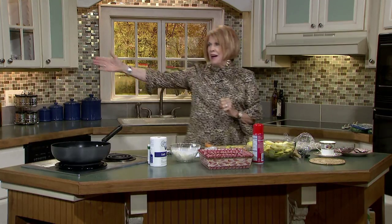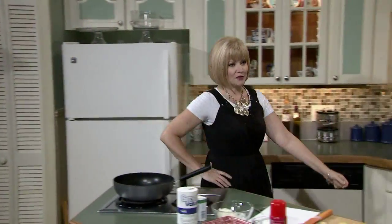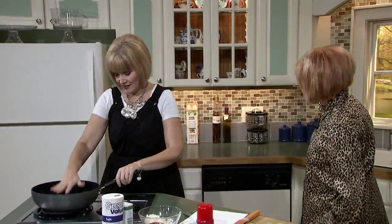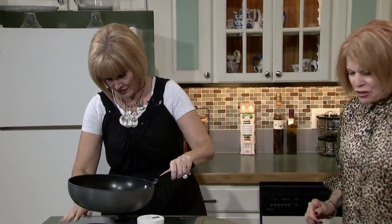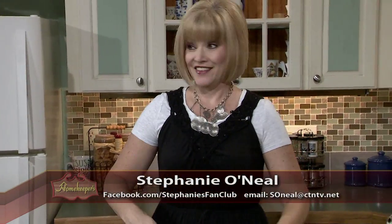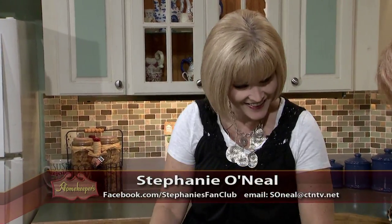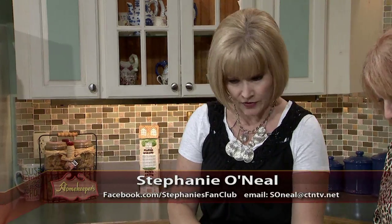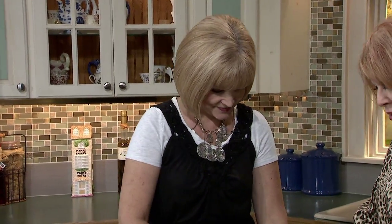But right now we've got to move along because the interview is a little long and Stephanie is here. Hi Steph. Were you ever in a beauty pageant? No. You look like you should be. We're going to make a cheesy squash casserole.